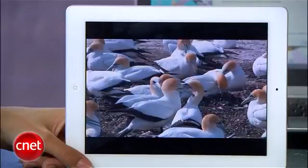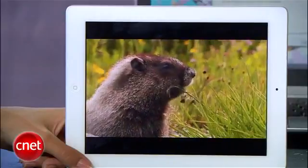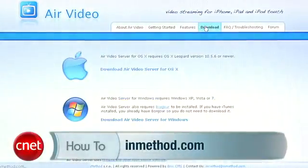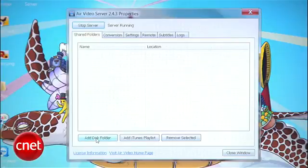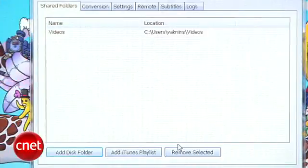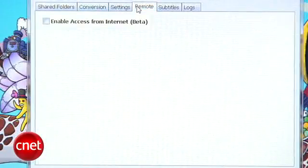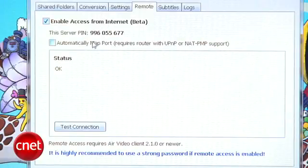But what if you want to actually stream media from your computer to your iPad remotely? Instead of taking up space on your iPad by storing movies on it, you can stream from your desktop computer with AirVideo. Go to InMethod.com, then downloads, and grab the AirVideo server for Mac or PC. Open it and you'll see a window where you can add folders you want to share with your iPad — you can even share iTunes playlists right here. Now go to the remote tab, check enable access from internet, make sure automatically map port is checked, and make note of the pin.